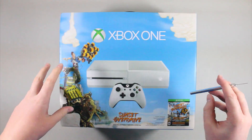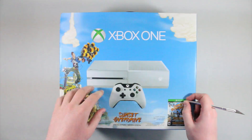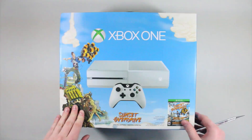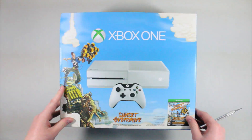What's up guys? Michael here, and today I have an unboxing of the Sunset Overdrive Special Edition Xbox One. This is the white Xbox One, as you can tell from the front, and it also comes with Sunset Overdrive inside the box itself.